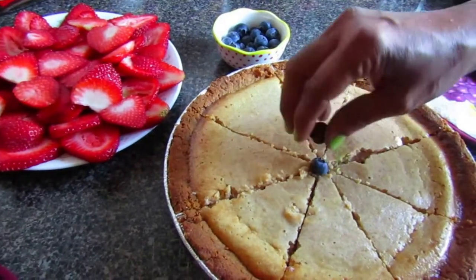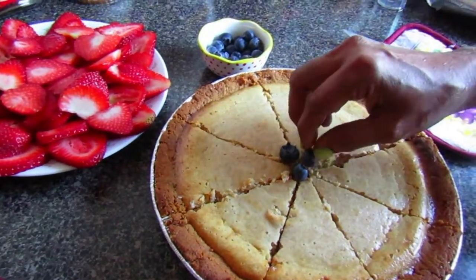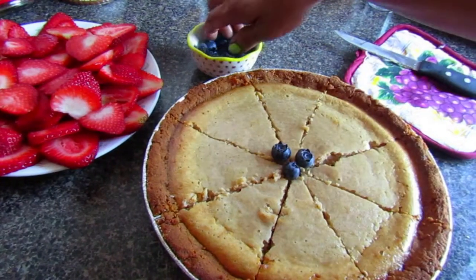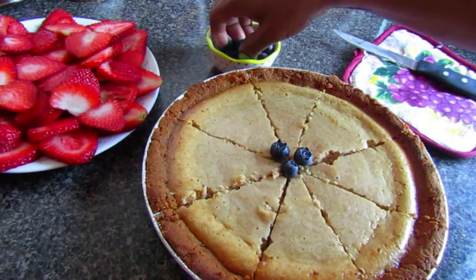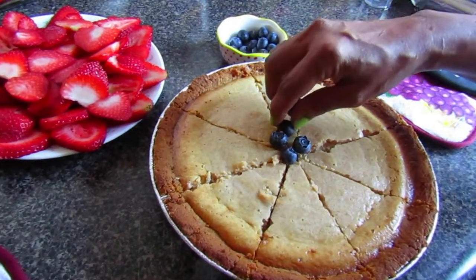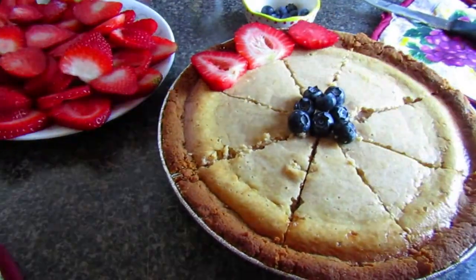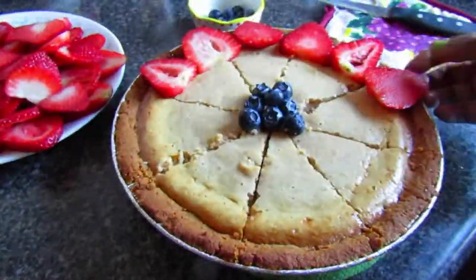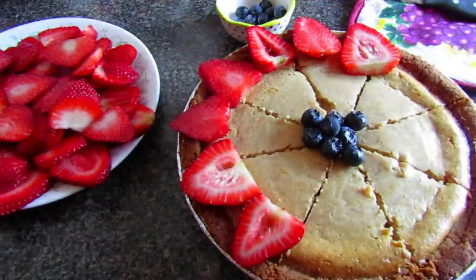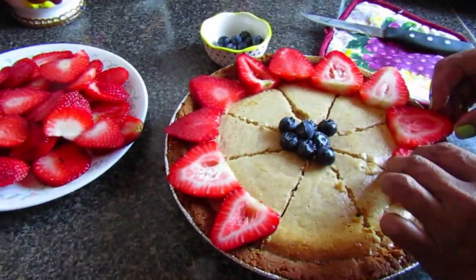After cutting your slices, start garnishing. First, place the blueberries in the middle like the center of a flower. Then add the pre-cut strawberry slices around them in a circle so they look like flower petals.